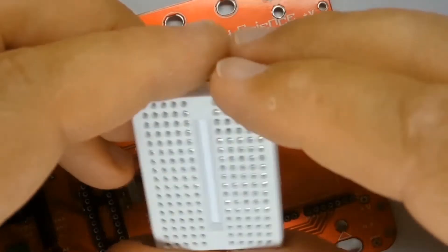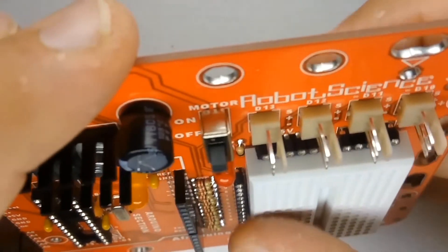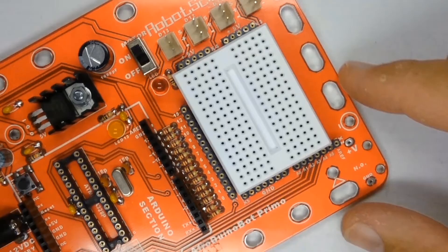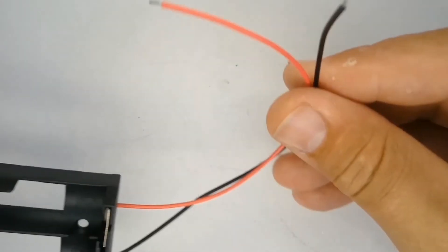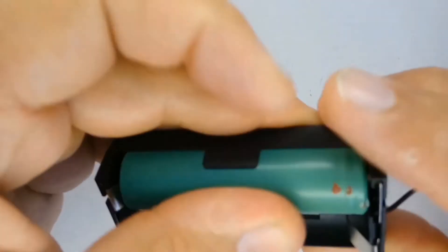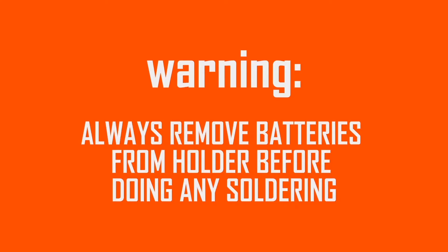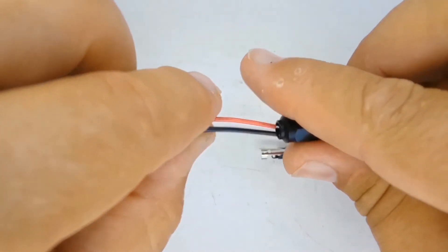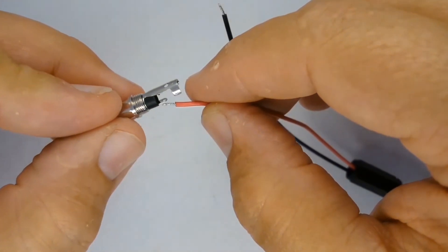The next item to mount is the mini breadboard, where you will make connections and place parts on the robot. Peel the backing off the mini breadboard and stick it in place in the designated area. Now go back to your kit of parts, find the battery holders, and connect an inline female DC plug to the wires. Make sure the red wire is connected to the center pin, which is positive, of the inline female DC plug.